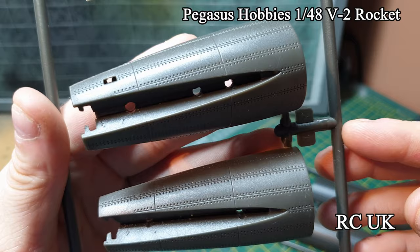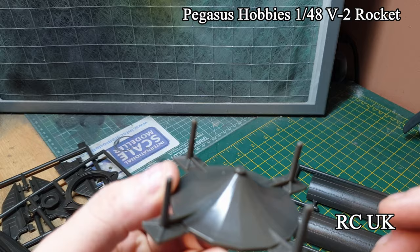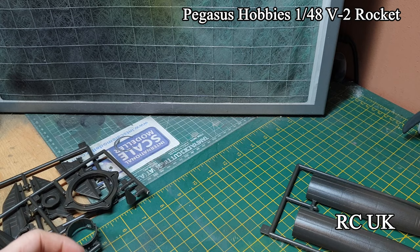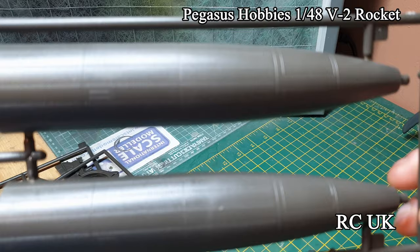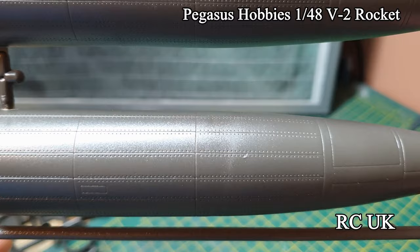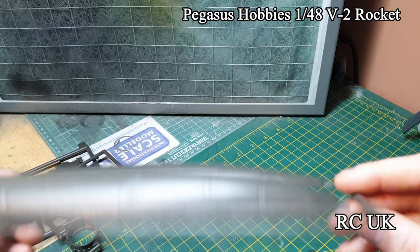This is the bottom half of the rocket. There's another piece of your stand which is the bottom half - it will sit like this and the other two pieces stack on top. And here's your top half of your rocket, covered in rivets and panel lines - nice detail, again quite thick plastic. It's not your typical styrene, it's quite thick. And there's your nose cone.